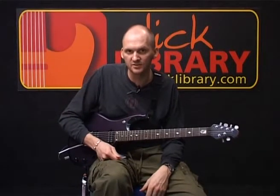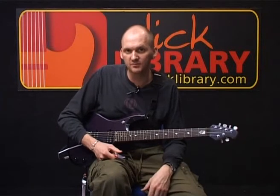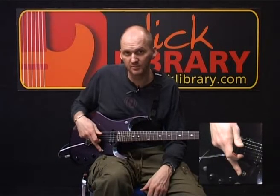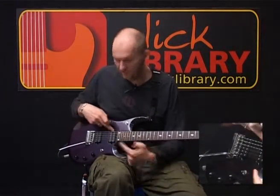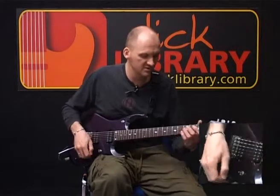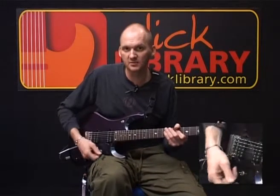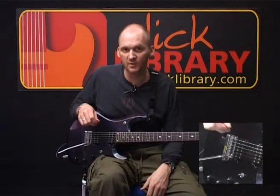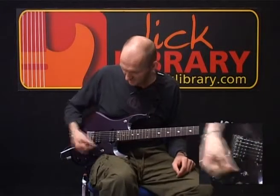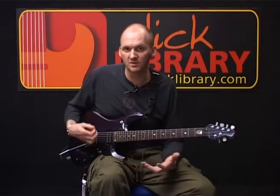We're now going to move on to the chorus section. For the chorus, I'm going to have to change sounds. So far I've had my pickup selector switch in the middle position, which on this particular guitar is splitting the coils of both of my humbuckers, giving me a nice smooth, rich, clean tone with a chorus and delay setting. I'm now going to swap to a crunch sound and go to the bridge pickup so I get a nice full, crunchy tone.